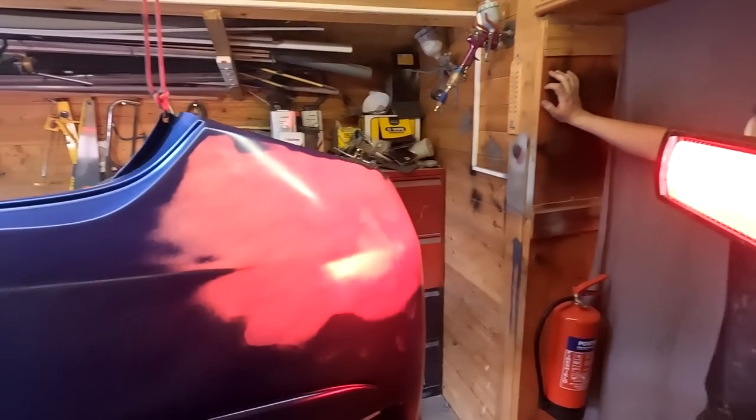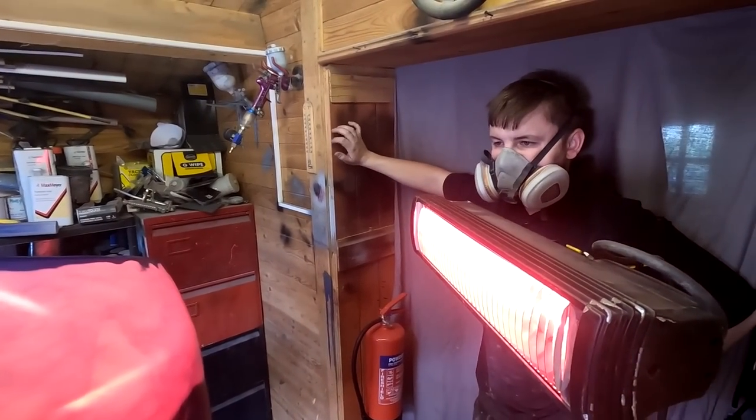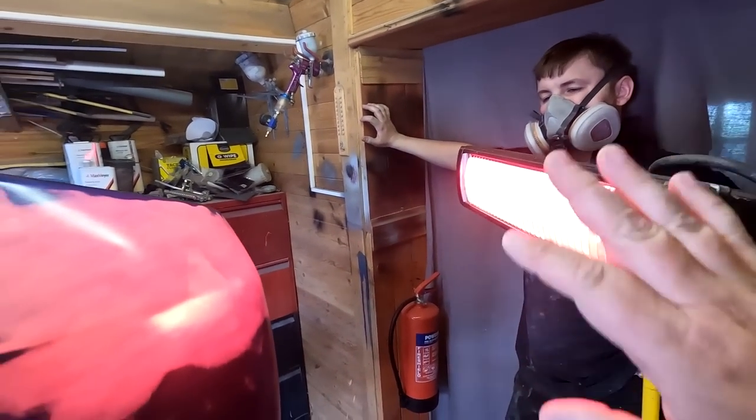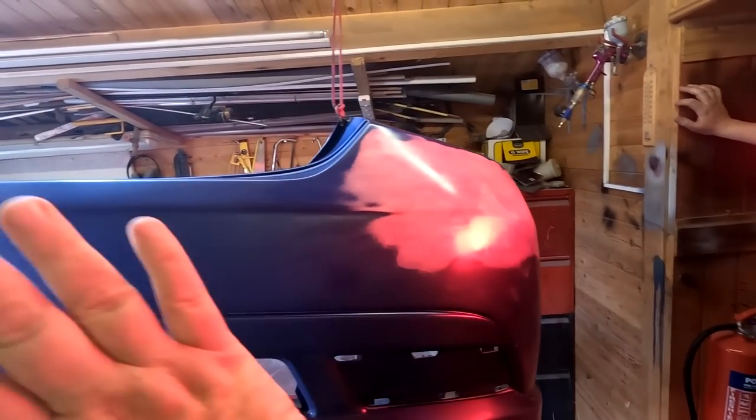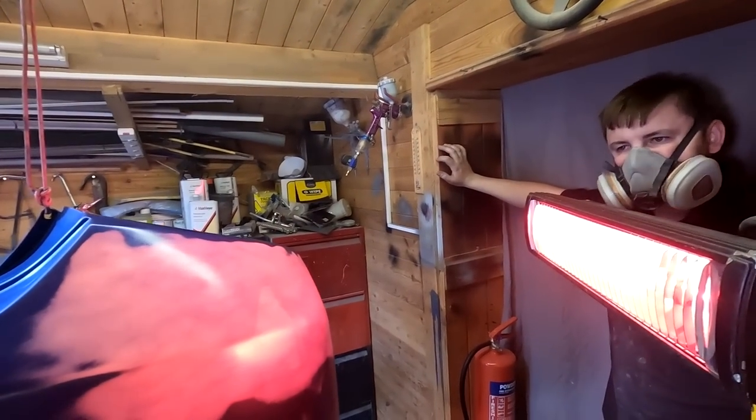So you're building another two or three coats? Two. Two coats on that. Put it under the lamp and then finish off with the lacquer. And the lacquer is going to do the whole bumper.